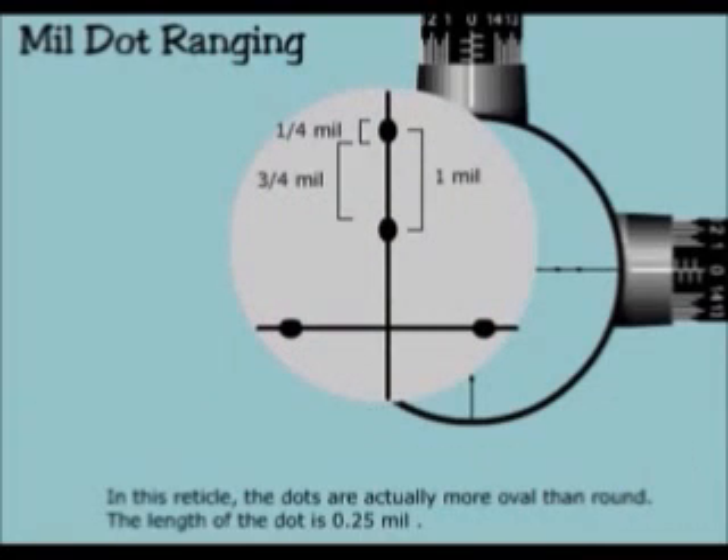In this reticle, the dots are actually more oval than round. The length of the dot is 0.25 mill.